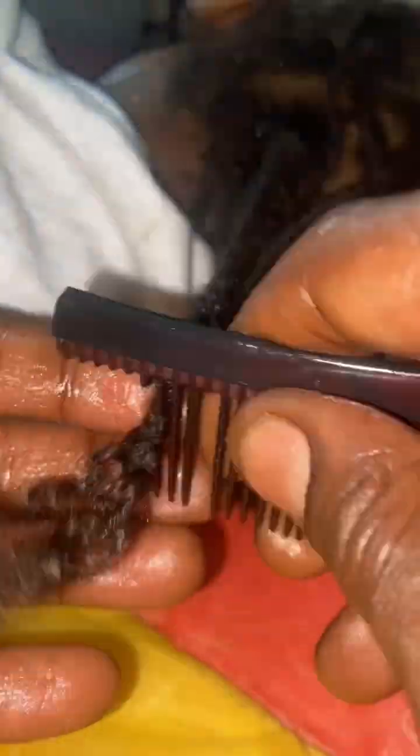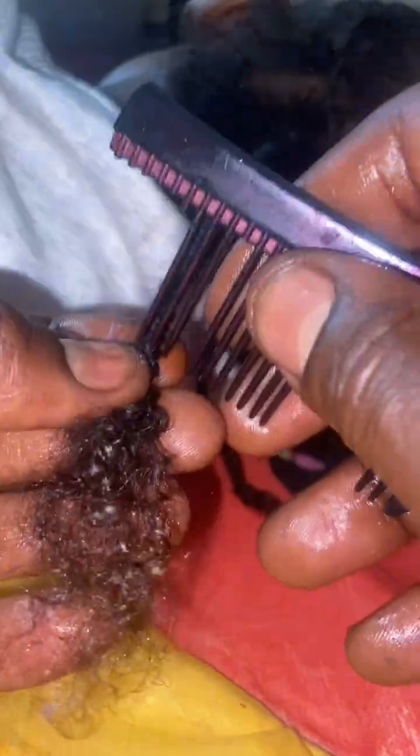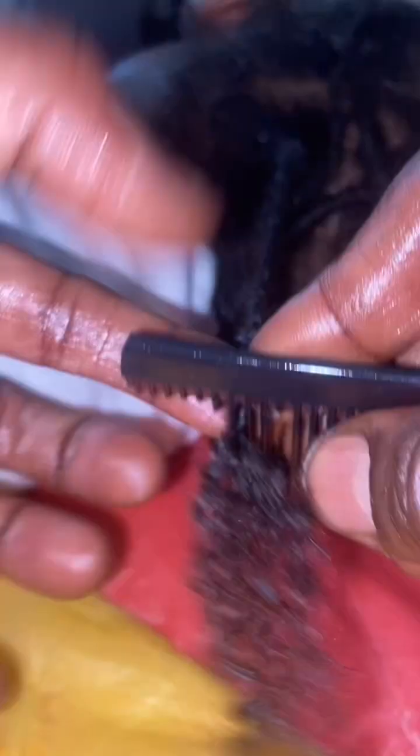To start this process off, I used my natural hair growth oil — if you want to learn how to make it, check out my last video. I started by applying the oil to the root just so it can loosen up the dirt that's sitting there, and as I work my way up it should be a little easier to tackle.